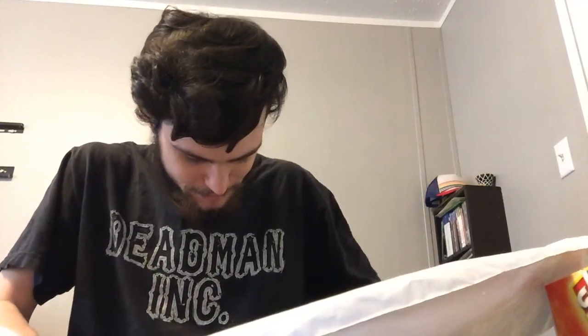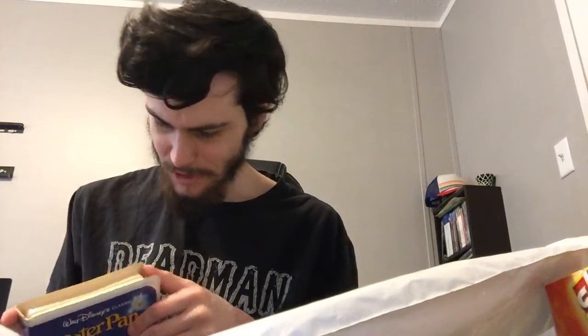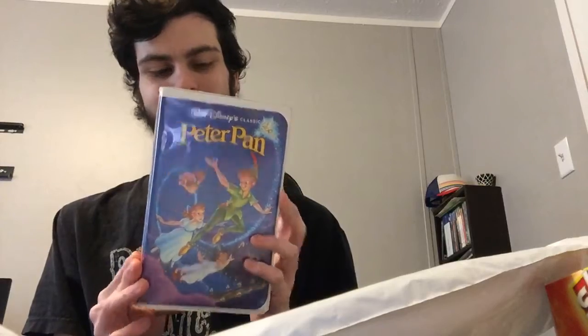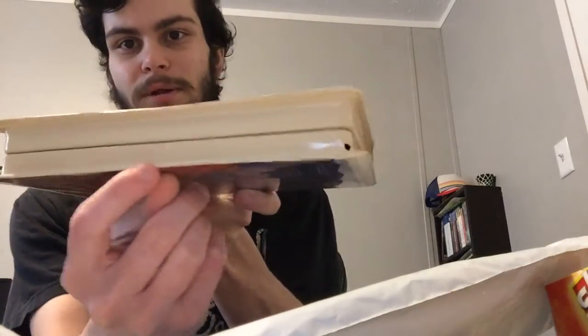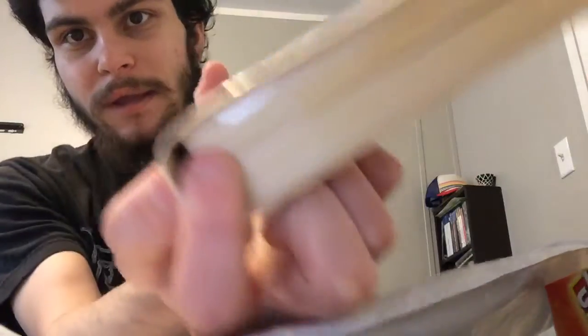That's what I'm talking about. Now, I already have the anniversary one of this, but this one is actually not that bad in shape. It only has like one part that's busted into, but other than that it's actually pretty decent. I have in my collection now for Disney VHS tapes — Walt Disney's classic Black Diamond Peter Pan. The only parts that are in really bad shape: there's a spot busted into the lid part of the clamshell, and then there's a dent right there. But here's the back, the spine, the front, and the tape.